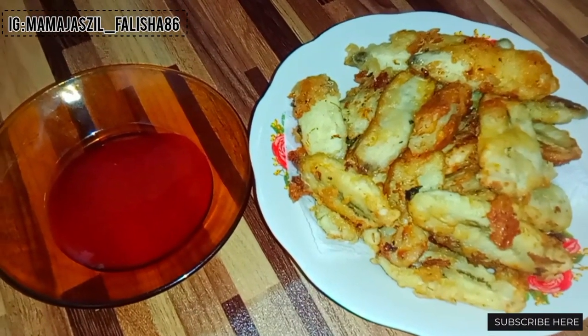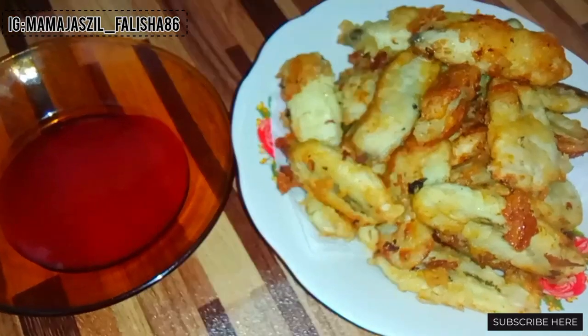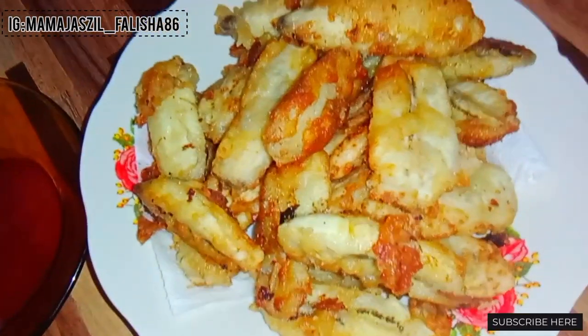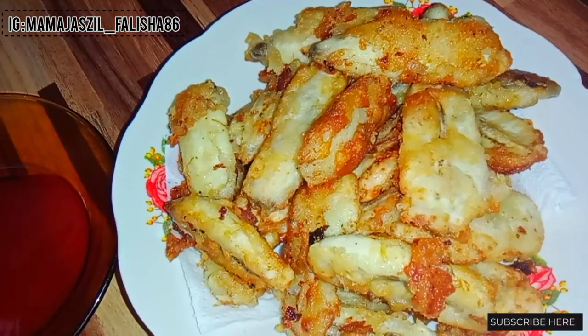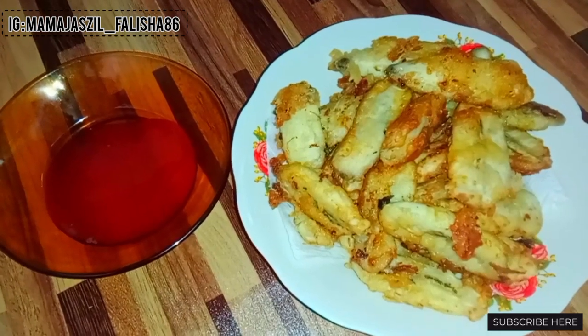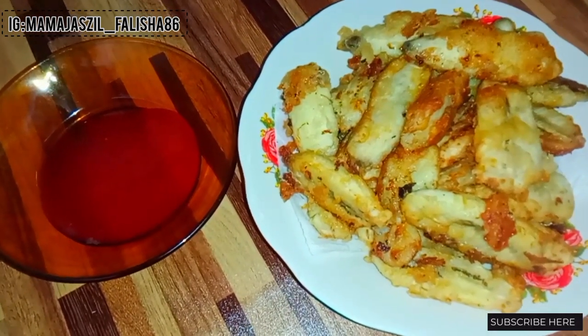Ada pisang satu tandan jadi saya goreng, jadi goreng pisang ya. Cuma pakai sauce chili saja, saya tidak pakai lada yang dikisar atau ditumbuk. Saya cuma pakai sauce chili karena agak simple dan cepat.